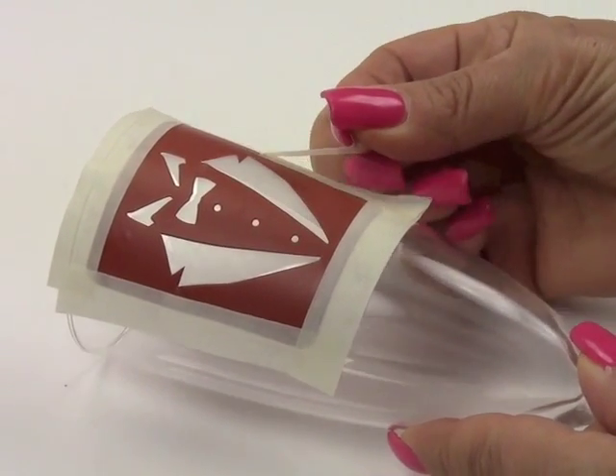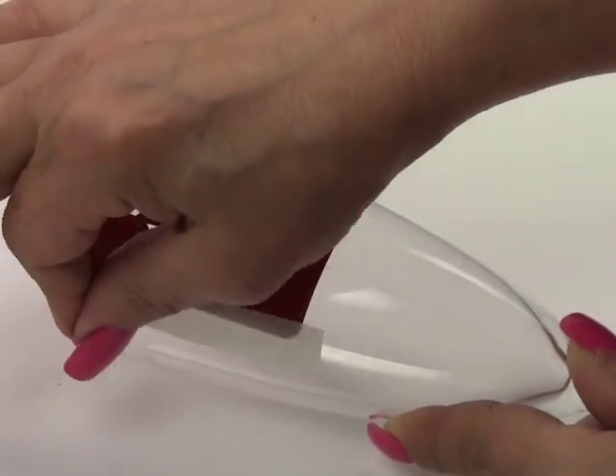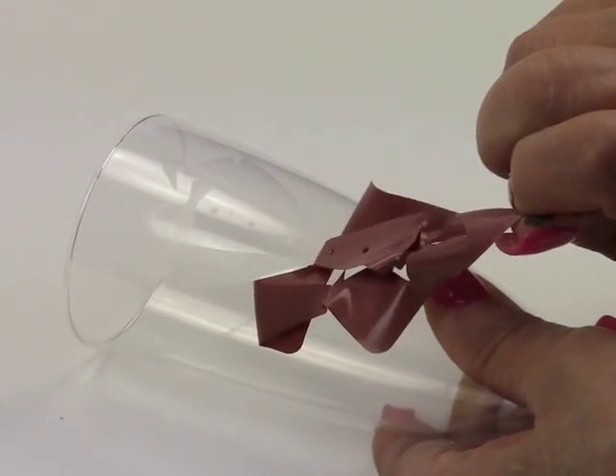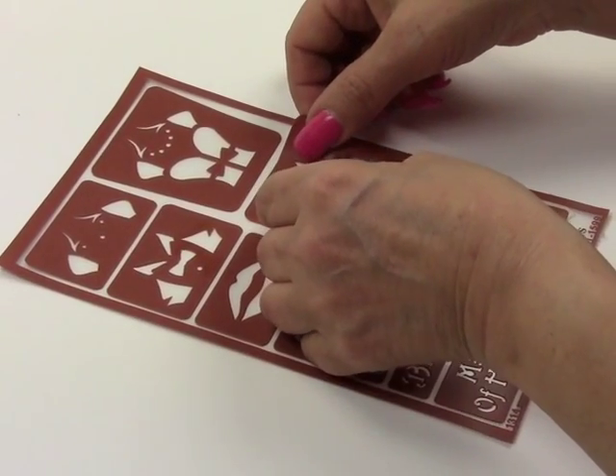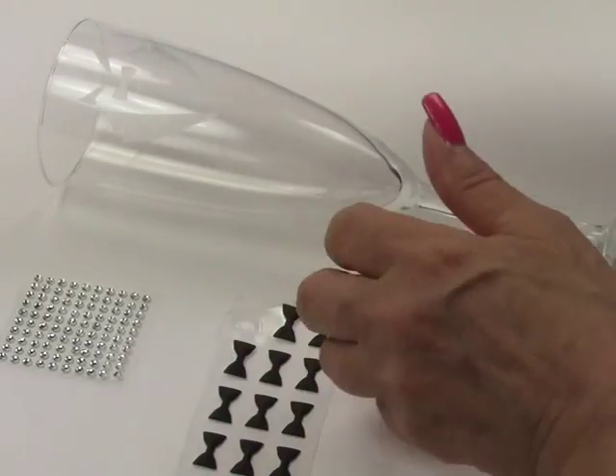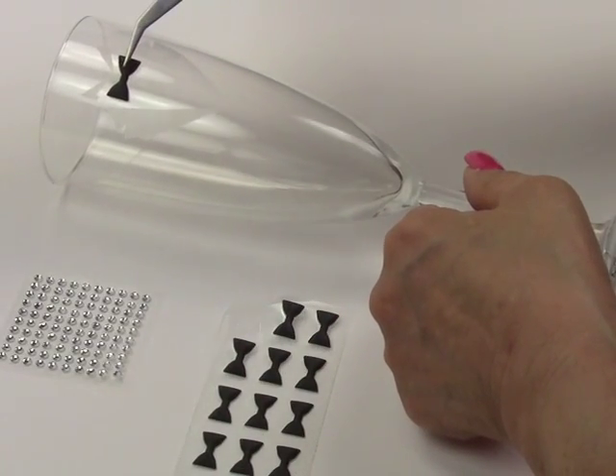Dry the stencil completely before removing it from the glass. Then remove all the masking tape and slowly and carefully remove the stencil. Place the dry stencil back on the carrier sheet. Use a tweezer to peel off the bow tie and adhere it to the glass.